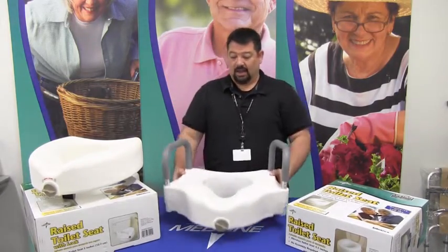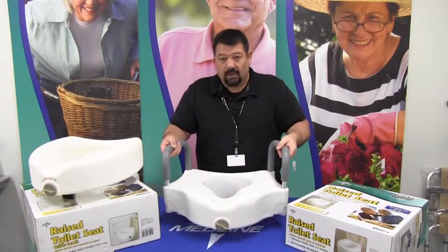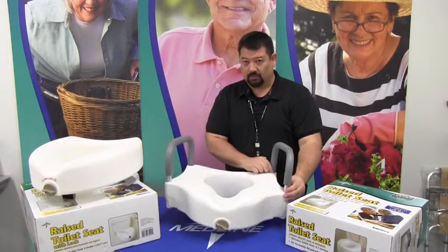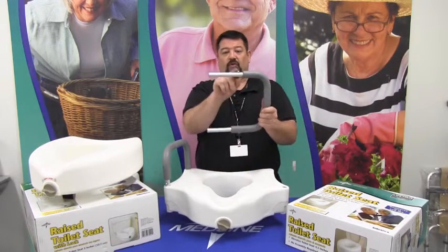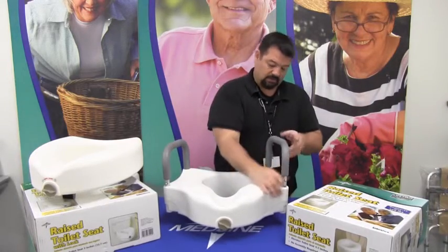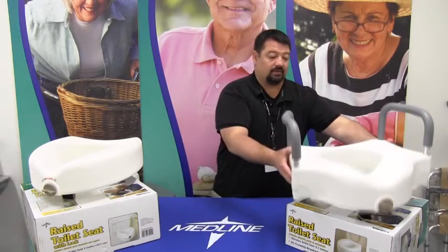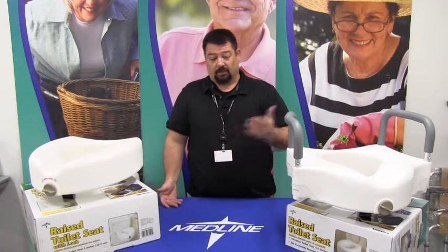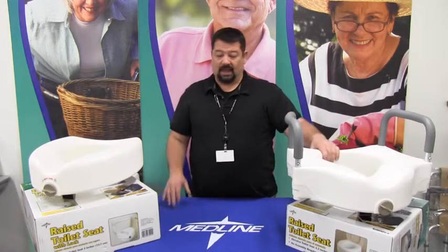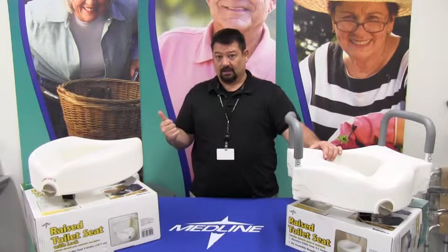Now, besides having a platform to raise, you have a cushioned hand grip to help you get off the commode. Make sure that when you put the arms on, there are two buttons — one pushes the other to lock them into place. Simply push them in and they lock. Once you have these installed, it's just a matter of using them until the patient or person requiring them no longer needs them. Then you simply take it off. As a rule for the locking versions, you are probably going to need to take off the toilet seat and lid to use these.